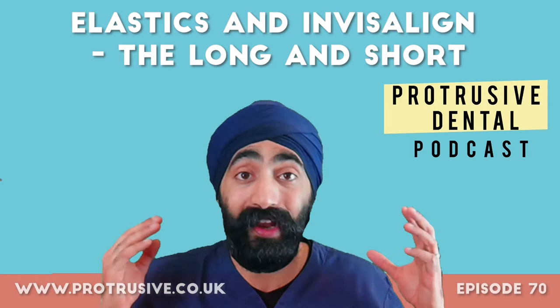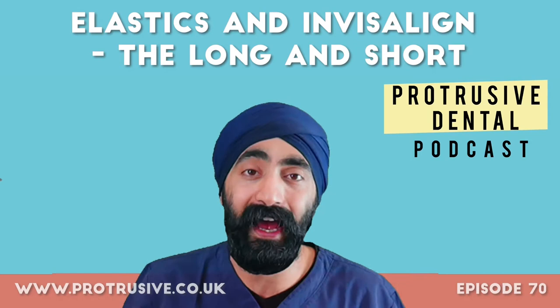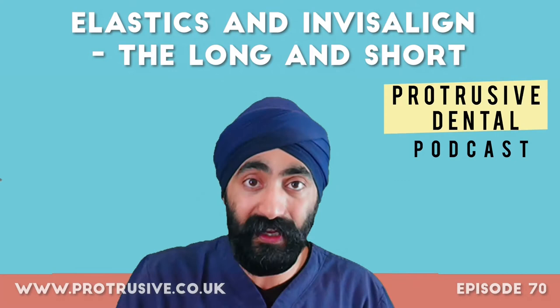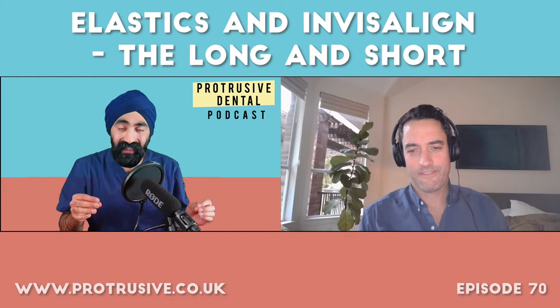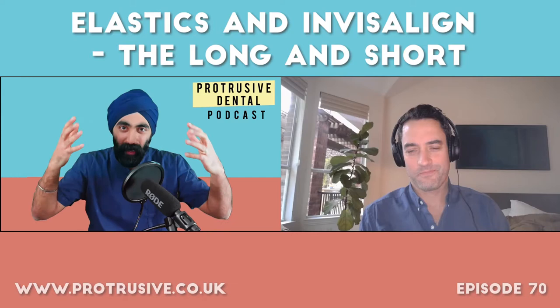Dr. Robin, thank you so much for all the amazing content you make. This was done live, so excuse any shout-outs. Do check out the Protrusive Dental Podcast Facebook page and Instagram at Protrusive Dental. Dr. Robin Bethel, you're based in Texas — we've never met before but I appreciate you agreeing to do this. What you've set up with the Aligner Nation community is brilliant. I've been practising aligners for about four years and yours has been the best resource I've found.